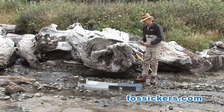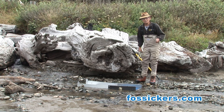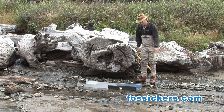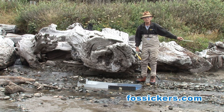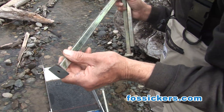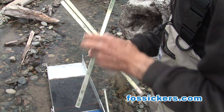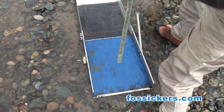Excellent. Now I'm going to take the legs off of my sluice here and I'm going to stick them in the sand so that my sluice doesn't go floating away with this water. These are the pods that usually you have on your legs of a sluice, but I turned it around to the sharpened end, and that's what I use to hold it in the sand.